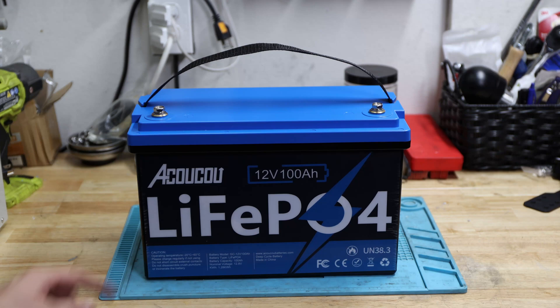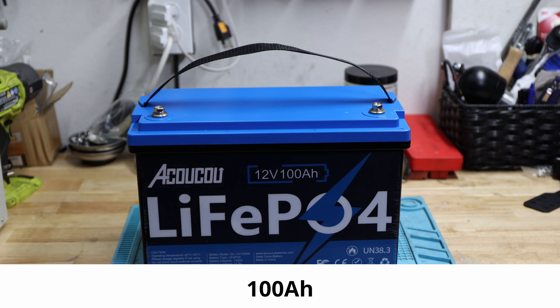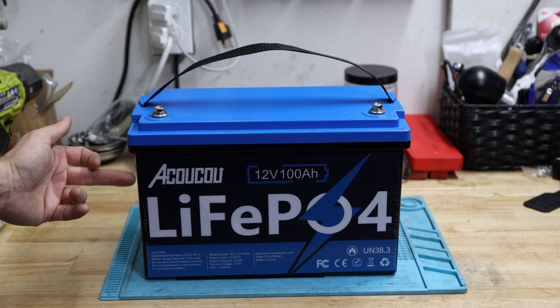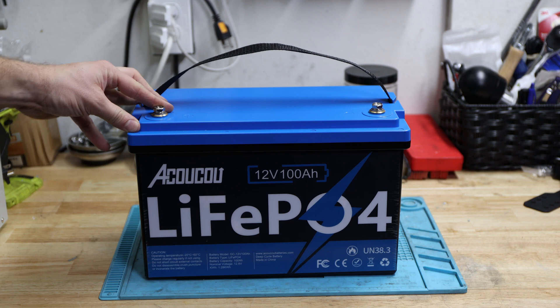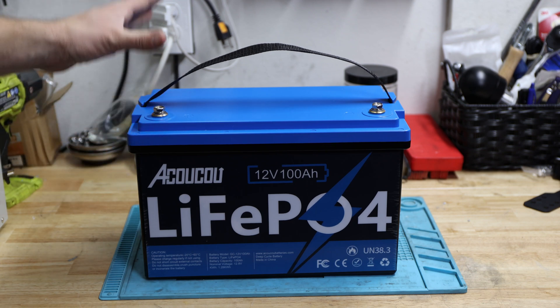Welcome back to the channel. Today's video is about the Acocu — however you pronounce it — lithium iron phosphate battery, 12 volt 100 amp hour. I'm sorry if I pronounce it wrong, but this is about this battery and we'll take a look inside.